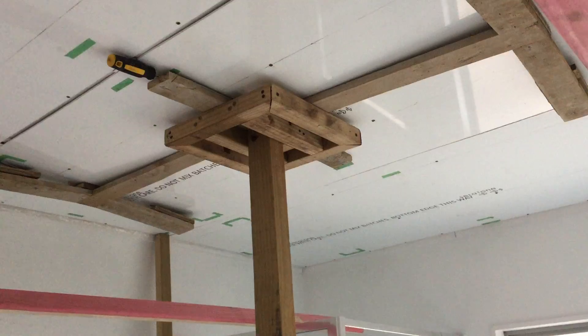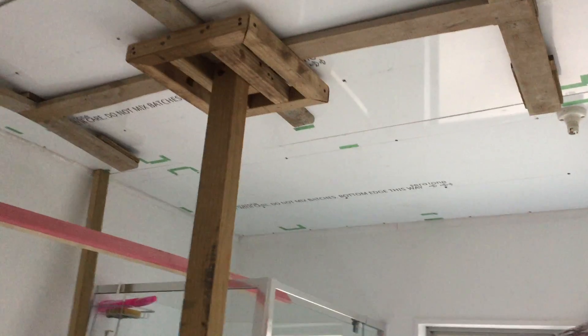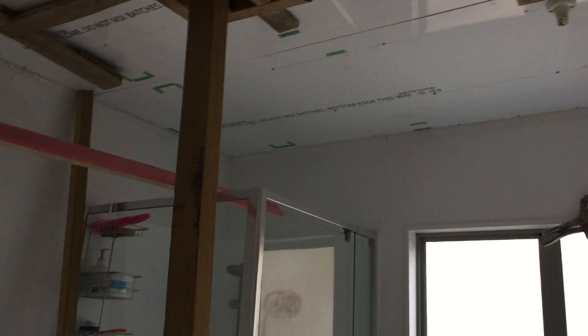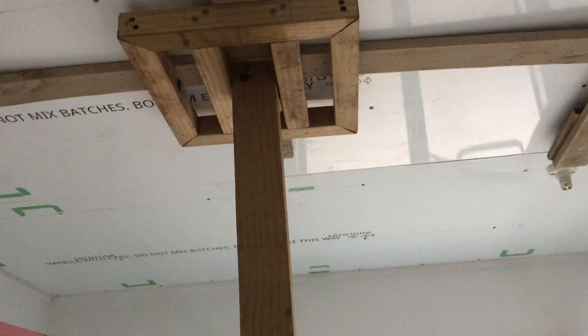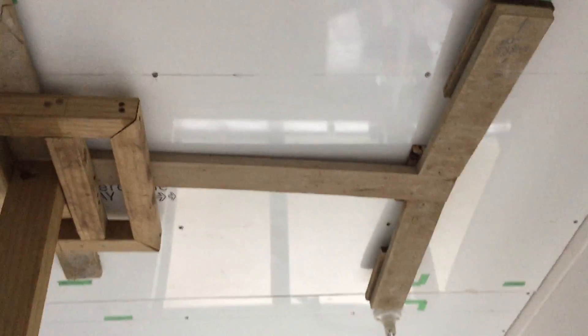Hi friends, good evening. I just want to give you an update about this ceiling installation. We've already completed the third, or the middle lining. I'm still not removing the support because I want the glue to stick properly on the ceiling — maybe I'll remove it after 45 minutes. As you can see, there's a screwdriver stuck on the edge to push the lining onto the surface of the existing ceiling.